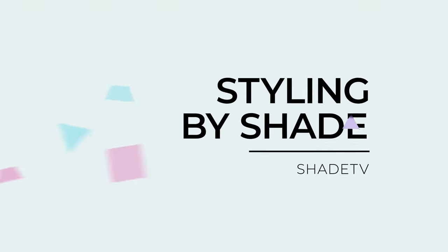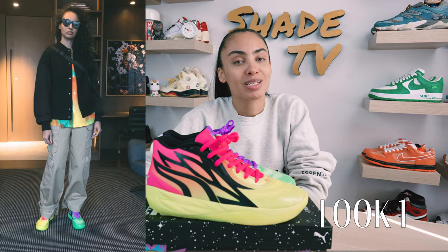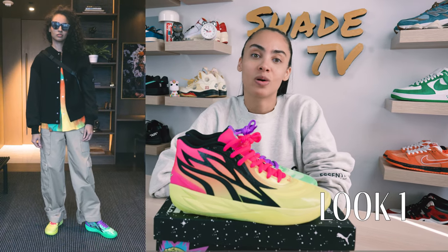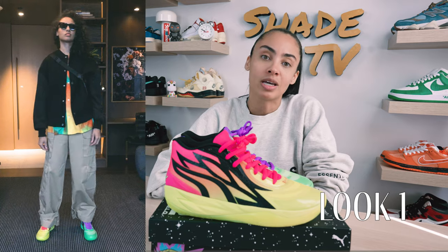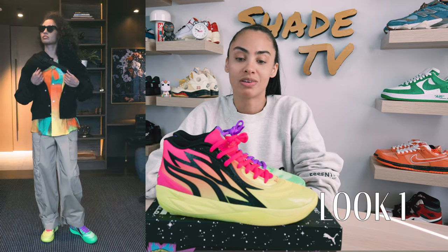Now let's jump into styling. Again, just a very crazy quirky sneaker, but you can definitely dress these up and have fun with them. These aren't just meant for the court — if you want to make this a lifestyle shoe, feel free to do that. For the first look, I kept it pretty casual with some nice khaki pants and a colorful button-down Zara Rude collaboration to give it a pop of color, layered with a black bomber coat.